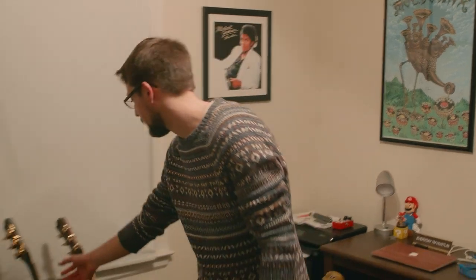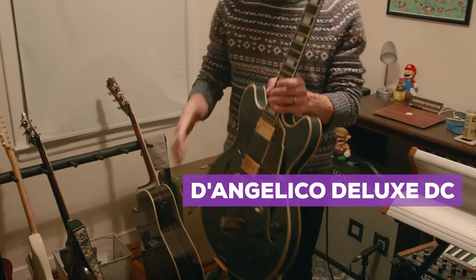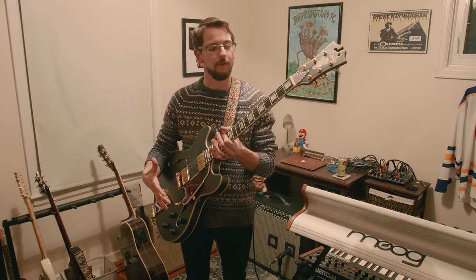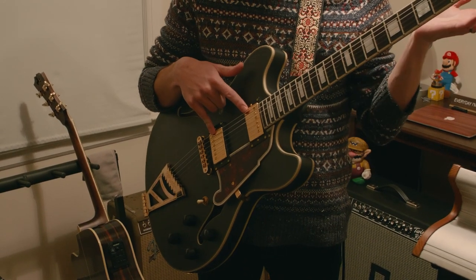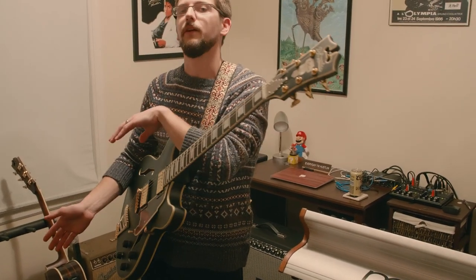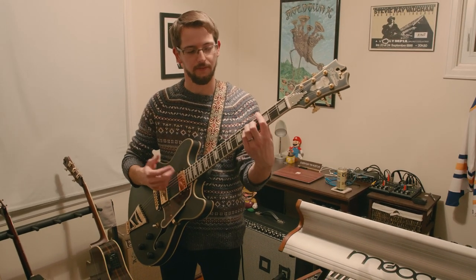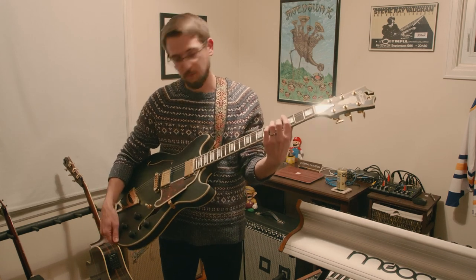Next up, we got the newest guitar that I've acquired — it's the D'Angelico Deluxe DC. It's a really great looking guitar, semi-hollow. It's definitely the first semi-hollow I've ever had, so that's been cool. It's got DA 59 pickups, the Seymour Duncans, which I believe are just custom for this guitar. It's a nice breakaway from the sound of the PRS, because the PRS is very — I always call it HD, very crystal clear — but this is a little bit more of a vintage sound. Nice way to change it up.